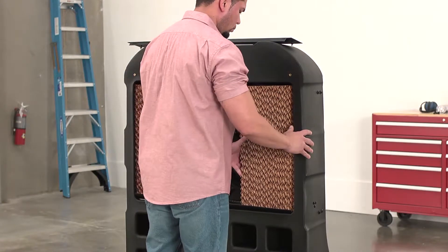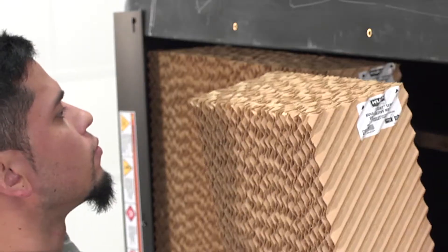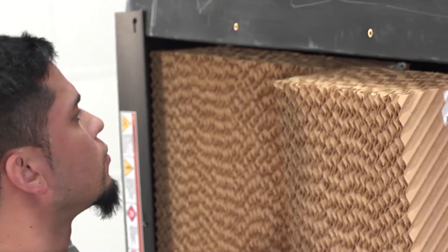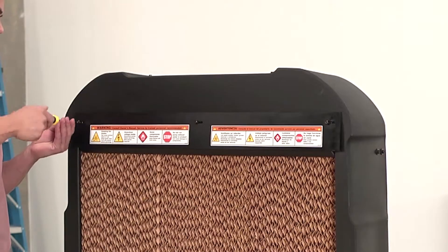Replace the evaporative media, beginning on the outer edges and working towards the center, paying close attention to the stickers on the evaporative media. The arrow sticker should point up and inward on each piece. Replace the evaporative media flap and secure it with screws.